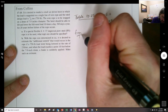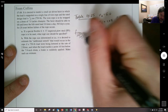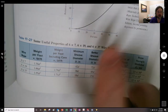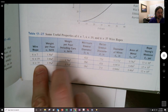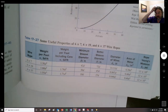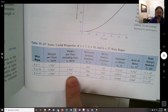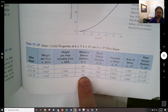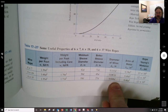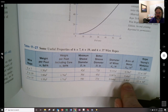From Table 17-27, which lists useful properties for 6×37 wire rope: we don't need weight per foot since this is a short run. We do have minimum sheave diameter to check, and the better sheave diameter between the two options. We'll also need the diameter of the wires and the area of the metal.